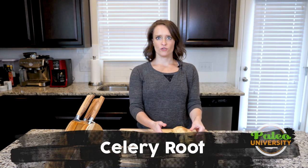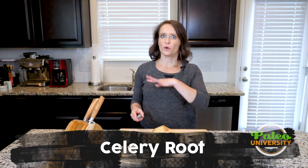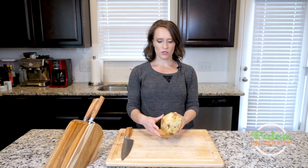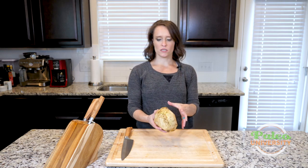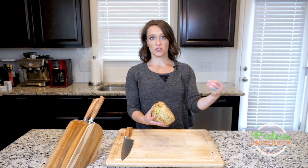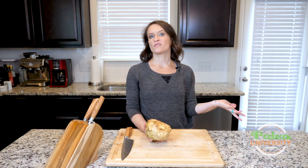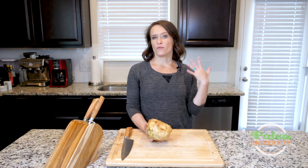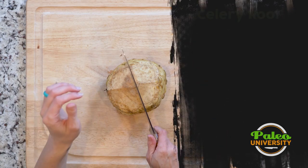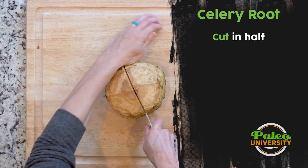I'm going to show you how to do the basic prep for celery root to get it to a place where you can do any kind of cut or anything you want. This is celery root — sometimes it's a little bit longer but this is the basics of it. Sometimes you'll find it with a little bit of celery stalk still intact. You can reserve that stalk for soups or broth. I'm going to cut it in half first — that's step number one.